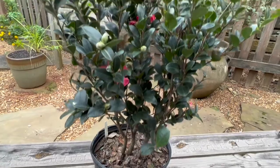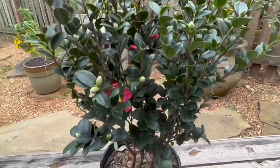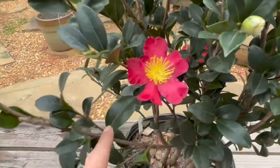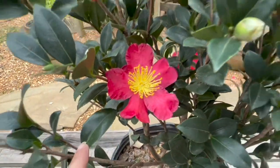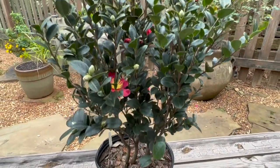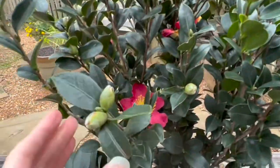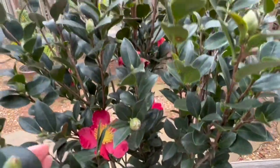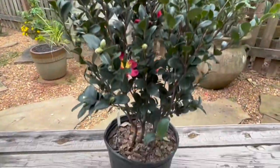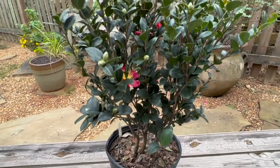Here is the camellia that I chose, which is the Yuletide camellia. It already has some blooms on it, which are so pretty. It should bloom in the winter — it's an evergreen. There are lots of buds on here, which is what I looked for when choosing plants, as well as new growth at the top. So it looks pretty healthy to me.